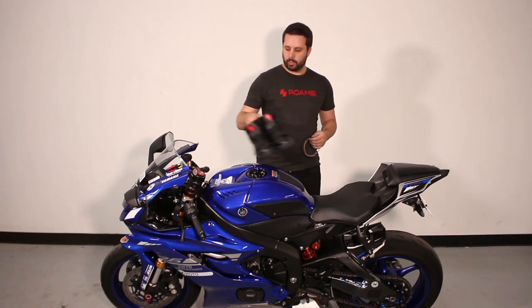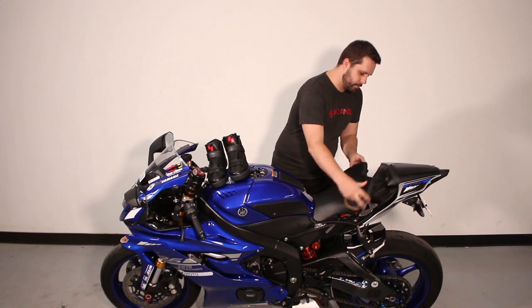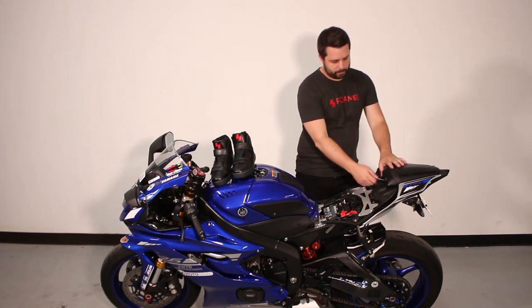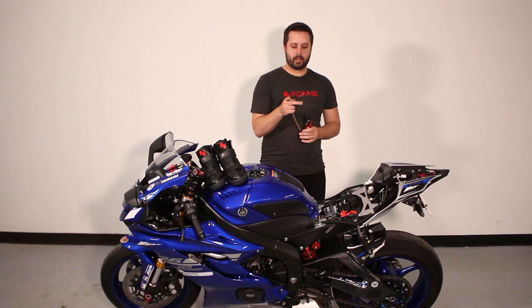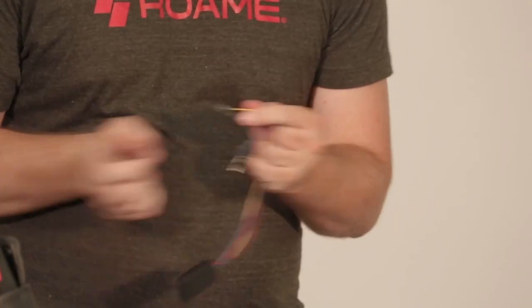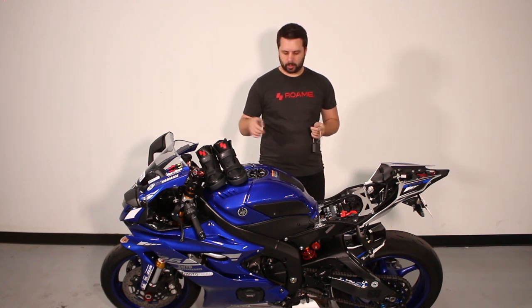The first thing we're going to need to do is remove the seat and set it aside. On this bike, we will also remove the rear seat. We will need to strip back all five wires on this vehicle box. Now that we have stripped back all five wires, we'll go through and begin the test of the Roam Zero network.